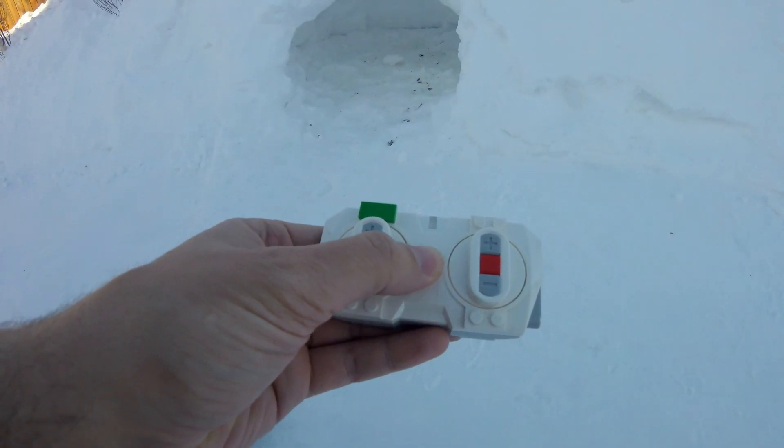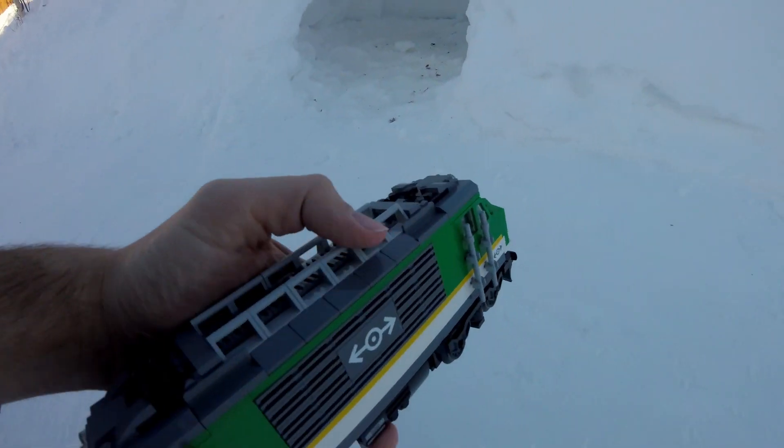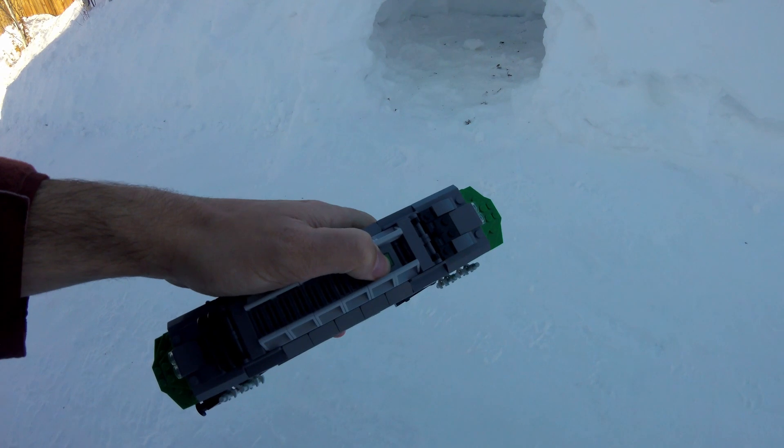At one hour outside, the remote and the train did not turn on. The batteries appeared to be frozen.